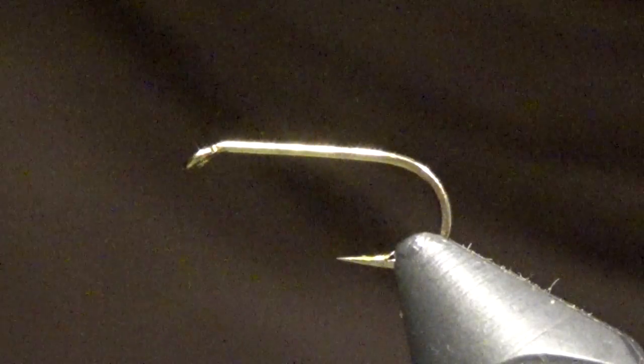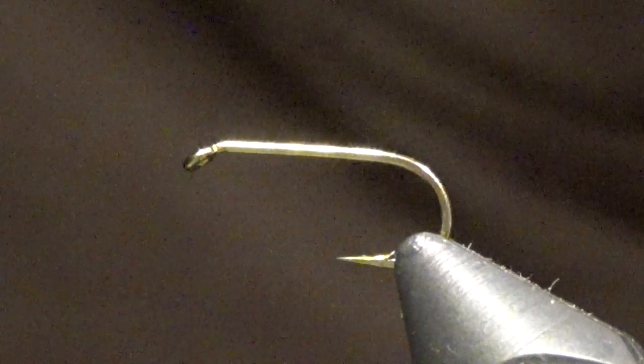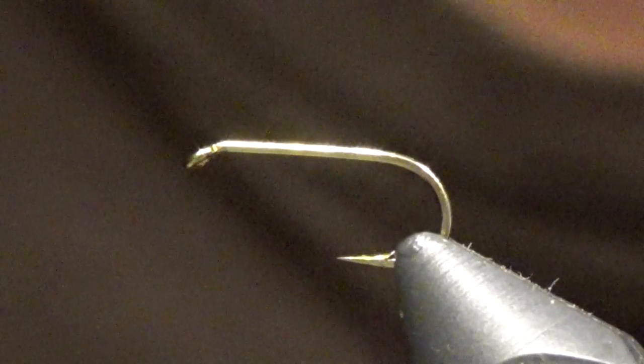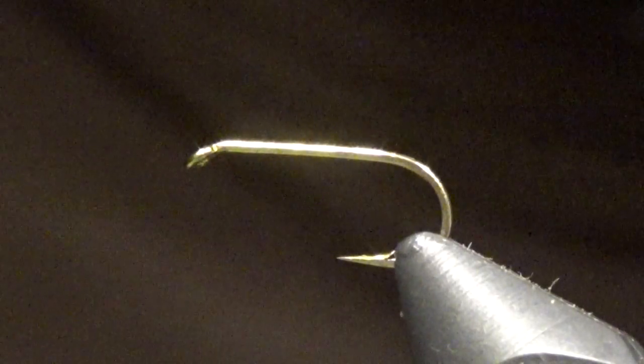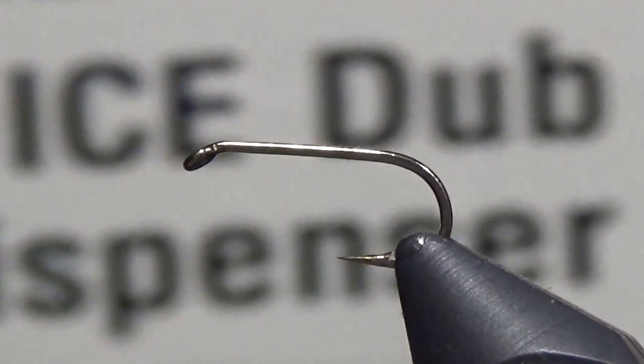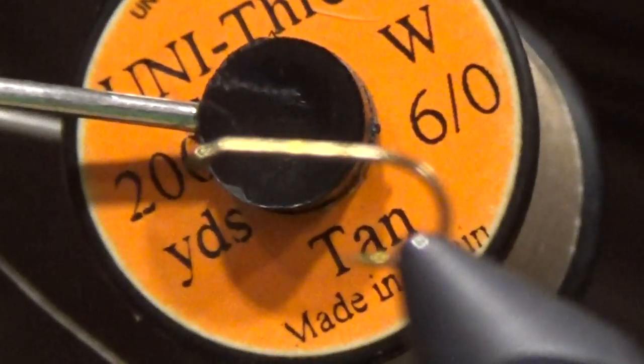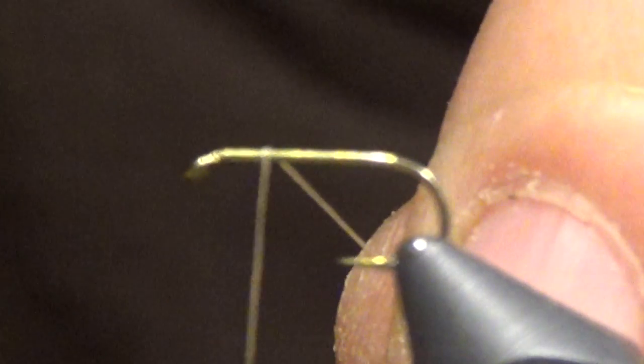Welcome back. Today we're going to tie an Elk Hair Caddis — get us off of these nymphs and get some dry flies tied up. We're going to be using a size 16 standard dry fly hook. I'm using UV tan dubbing, this is Ice Dub — nice stuff, adds a little sparkle — tan hackle, some small gold wire, Lagartun thread however you pronounce that, and a 6/0 tan thread. Anything I've missed will be in the video description.